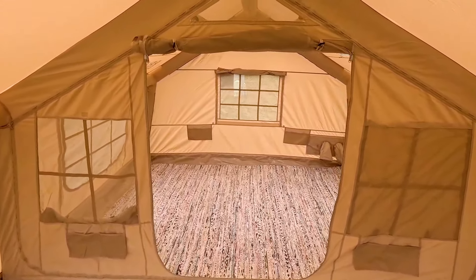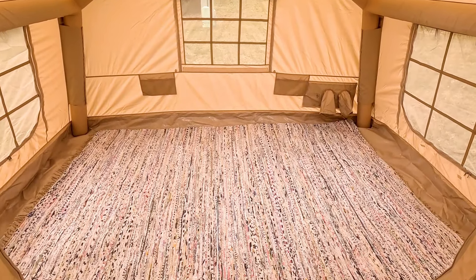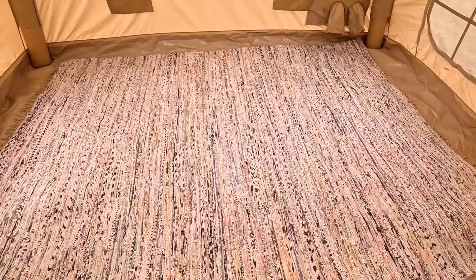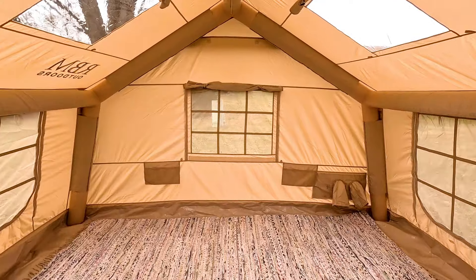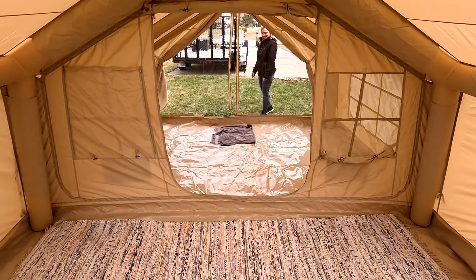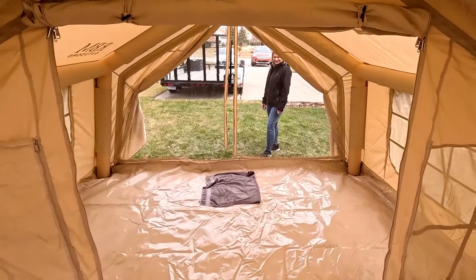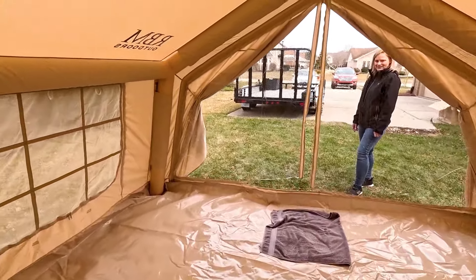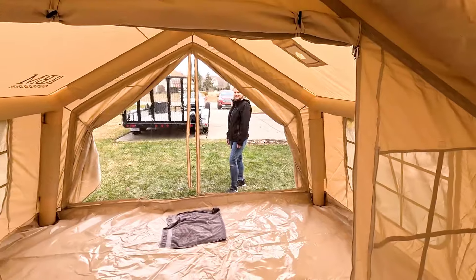We rolled up the center door — there's a screen and then a canvas door that comes down, and they're pretty thick. All the zippers seem to be really high quality and everything's been really nice, exactly what we expected. We thought this RBM tent would be nice. Tina just put down a rug, and the floor is even thicker than we thought it would be. We're winterized and ready to go — just need to bring our stove out, hook that up, and get it blazing. Ready to attempt some cold weather camping.